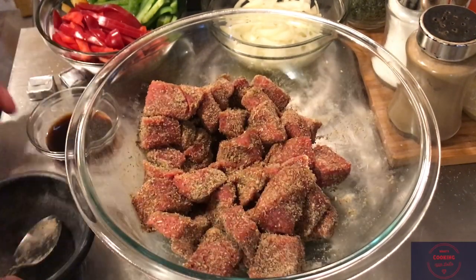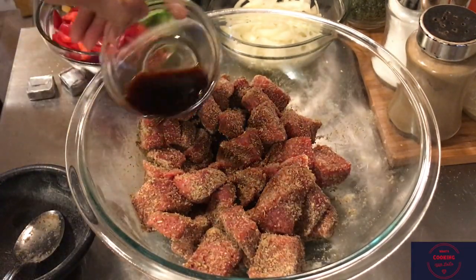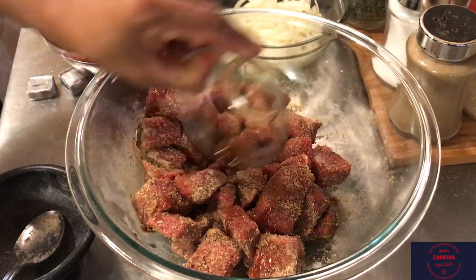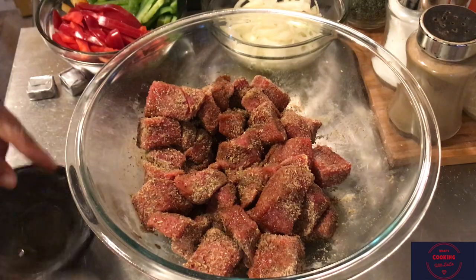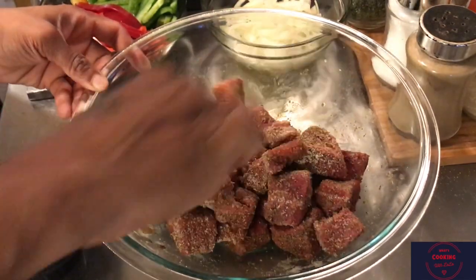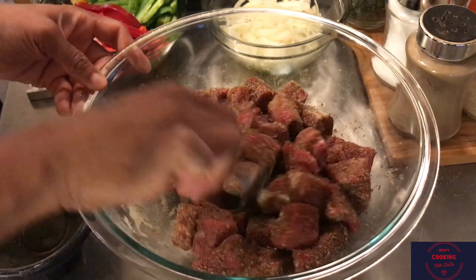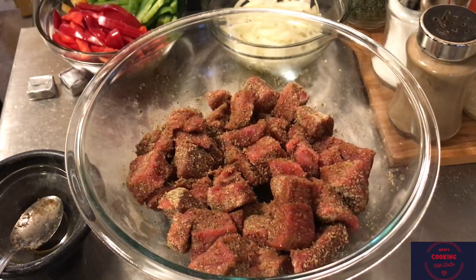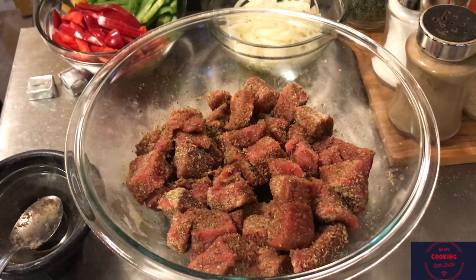Now we're going to take our tablespoon of Worcestershire sauce and pour it over the meat. This is where I think marination is key. I'm going to take this and marinate it for 24 hours. The least amount of time I would suggest is anywhere from two to four hours, but use your preference. Put some plastic wrap over it and put it in the refrigerator.